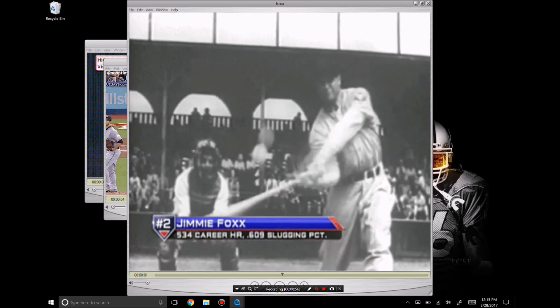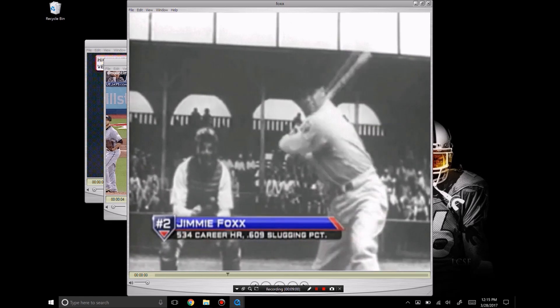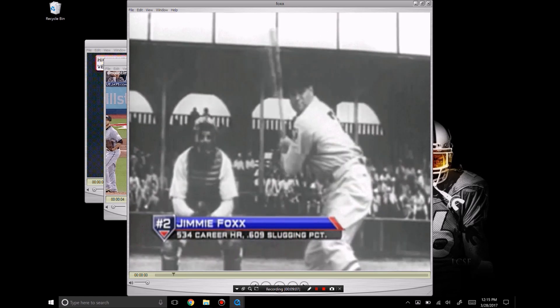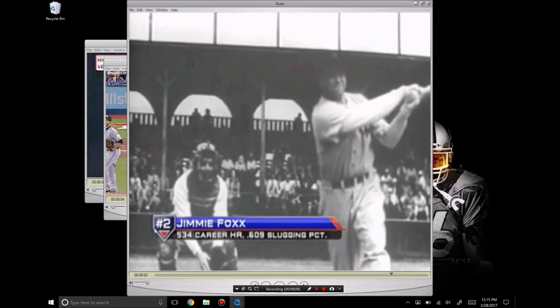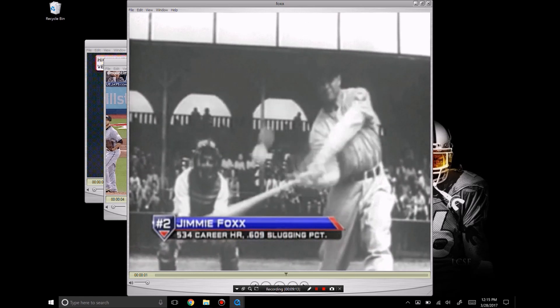A lot of coaches struggle with kids pulling off the baseball and turning their front shoulder open. The only way to fix that is to learn how to create bat speed independent of the shoulders — by creating bat speed independent of your body turning.